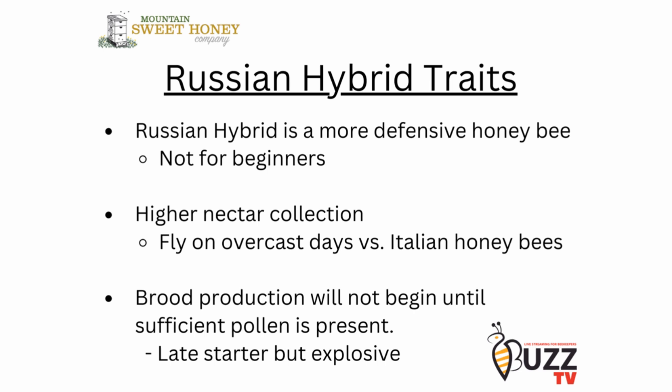I would not recommend Russian hybrid queens or colonies to a new beginning beekeeper. These bees are to be handled by an experienced beekeeper with at least two or three years of beekeeping experience. If you drop a frame with bees on it, they will come after you and they will try to sting you. So that is the reason why new beekeepers should not go in the direction of the Russian hybrid.